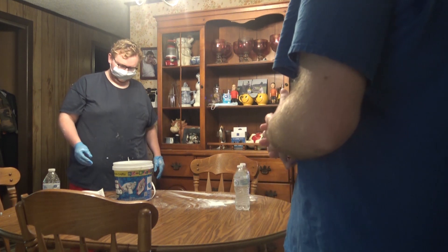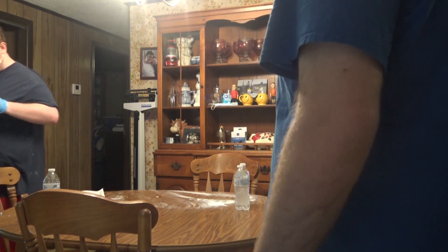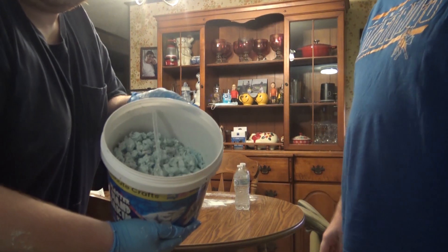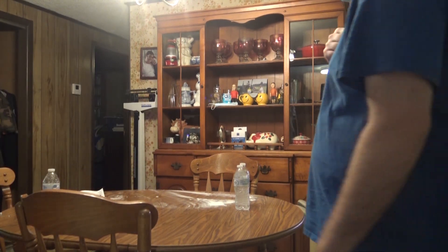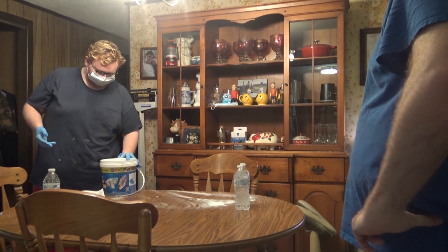Well, there goes that project. You fudged that one up. Yep. Look at this beautiful soup I made. Yeah, it's not even... I don't even feel a mold in there. This went to shit.